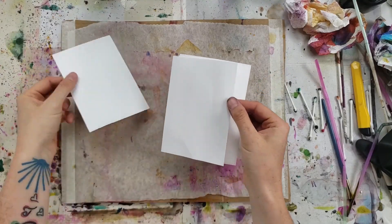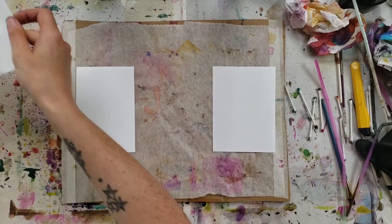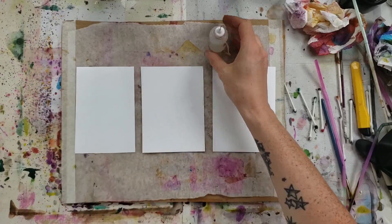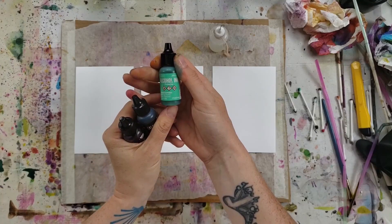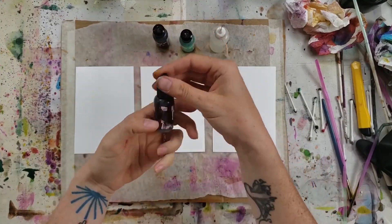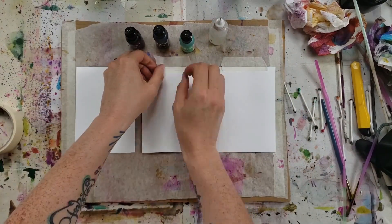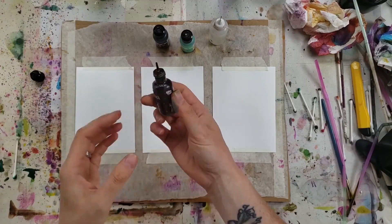It's Friday, so today's video is me demoing three different colors by the Tim Holtz brand, the Ranger selection. I'm going to use the Yupo paper and the isopropyl alcohol, which I've put into a squeezy bottle. The colors I'm going to choose are pistachio, pitch black, and currant. I'm just going to tape down my Yupo to start with.